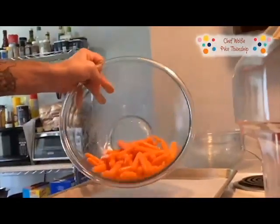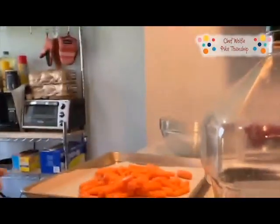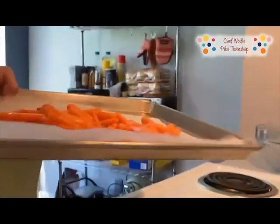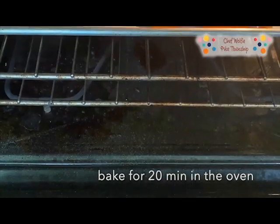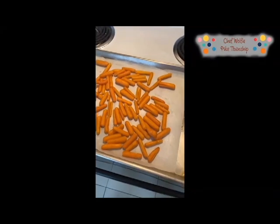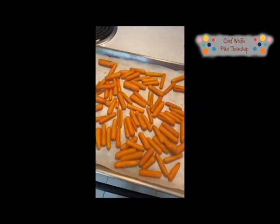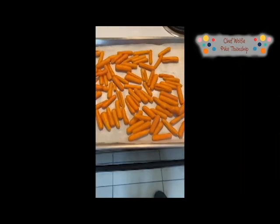You're going to have an oven preheated to 425 degrees. Spread them evenly on a baking sheet, then bake them for about 20 minutes. Once your carrots have roasted for the first 20 minutes, pull them out of the oven, give them a little stir, and pop them back in for another 20 minutes.